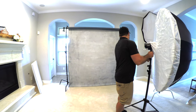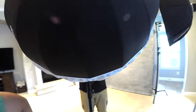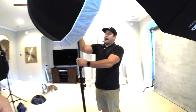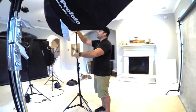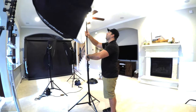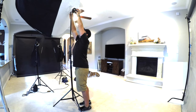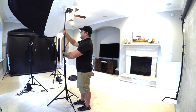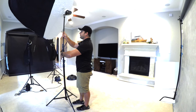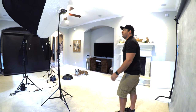The first thing I'm going to do is bring this up until the bottom of the modifier is between mouth and eye level — that's just my starting point. Then I take this and angle it down. As you angle it down, the modifier gets higher, so I'm going to bring it down just a little bit and put it about 45 degrees off of where my model would be.